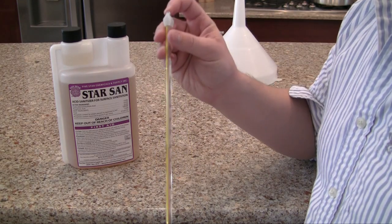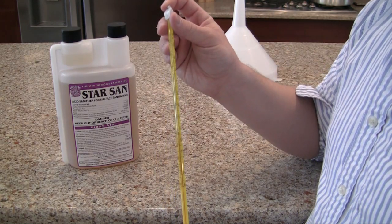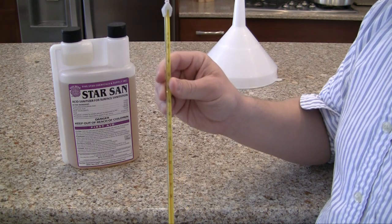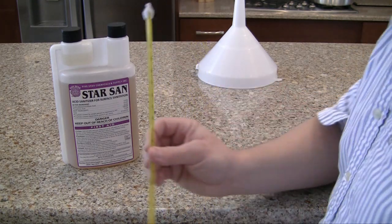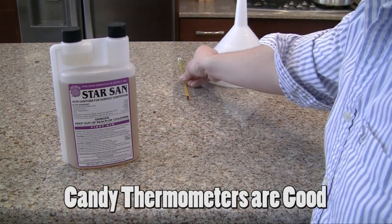Another thing that you need is a thermometer. I'm going to be talking about the right temperature and when you use it, but just remember to have a thermometer. And if you buy a kit, they always come with a thermometer.